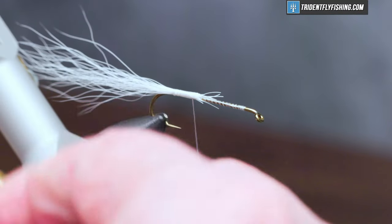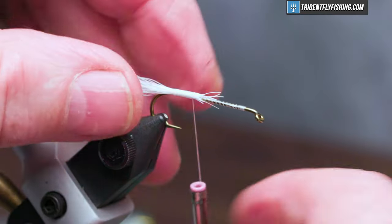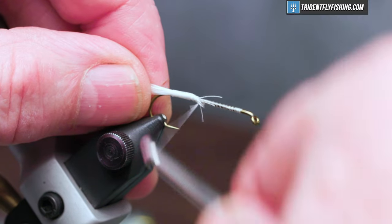The materials are going to be used for the tail are really slippery, so to help hold everything together we're going to use just a little bit of zap-a-gap. It will also make the fly just that much more durable.